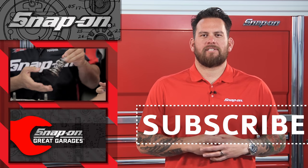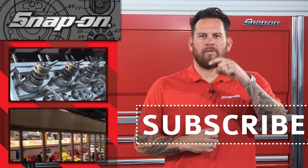For more installments of Snap-on Tools Tech Series, click here. And remember, for all things Snap-on, be sure to subscribe.